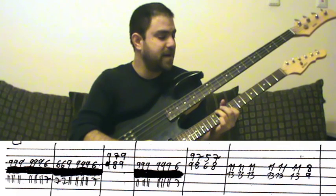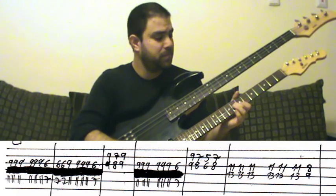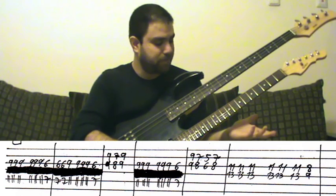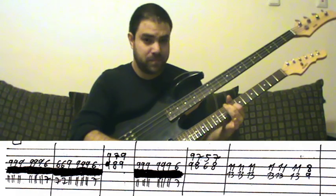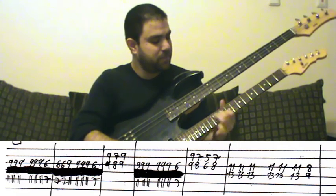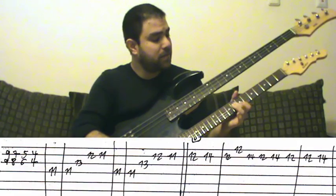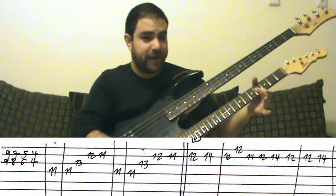And then the second line — simple. Now it's thirds, so it's easier than the sixth. You just bar the fourth fret.